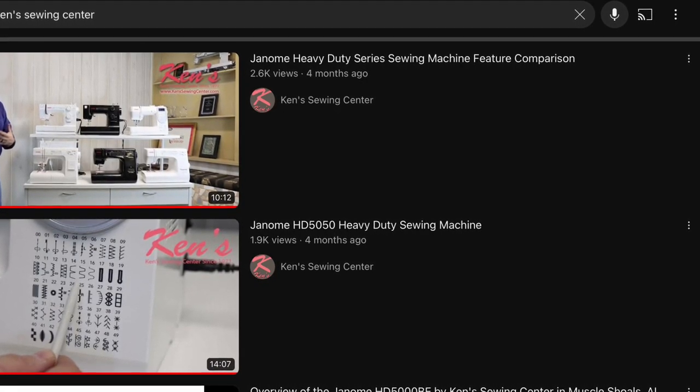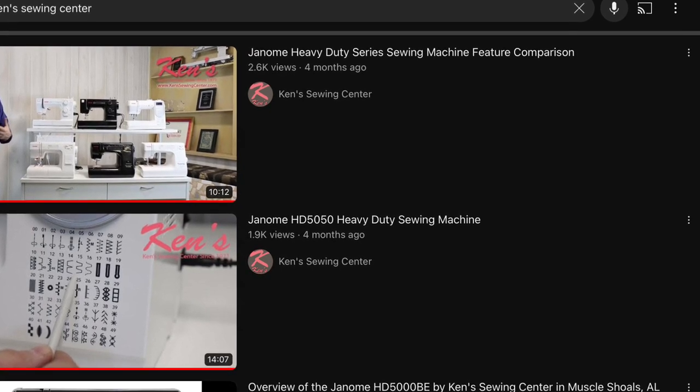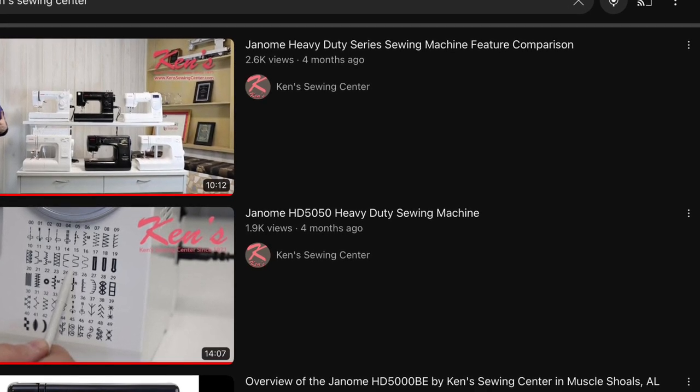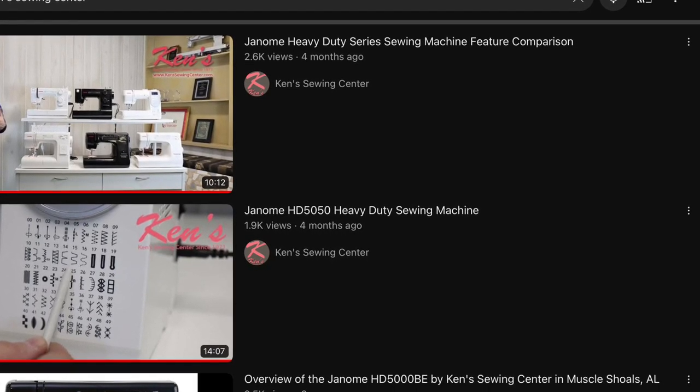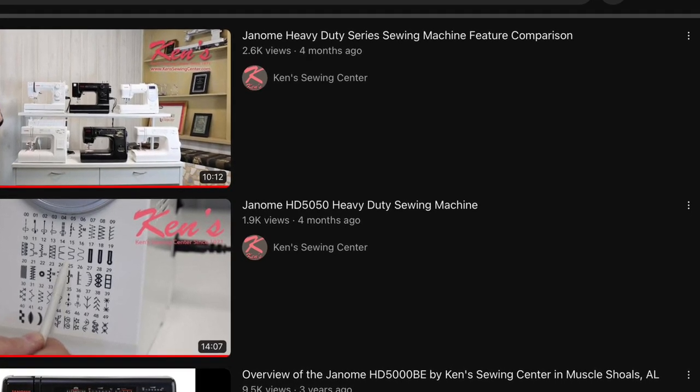I watched their videos on the heavy-duty series and kind of agreed with her. I wanted those extra stitches and really liked the computerized feature of the 5050, so that's the one I went with.